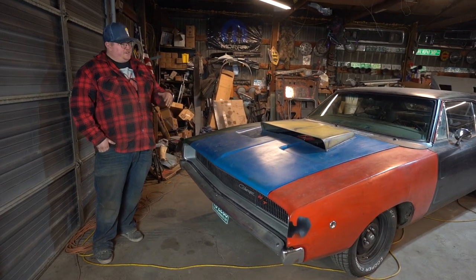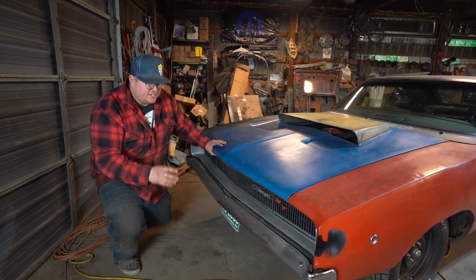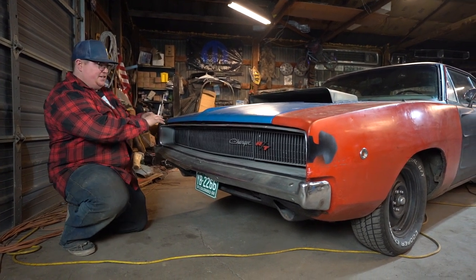Alright, so going front to back on this car — I'll probably miss a thing here or there, but I'll try to start at the front and move to the back. The biggest difference, the first kind of visual impact you're going to see, is going to be the grille.